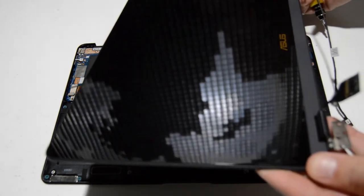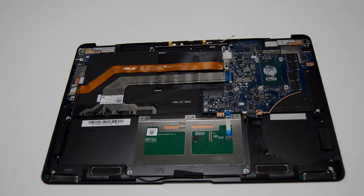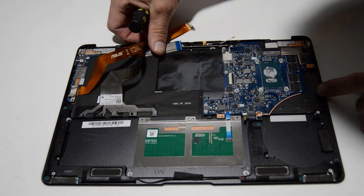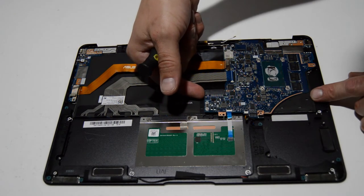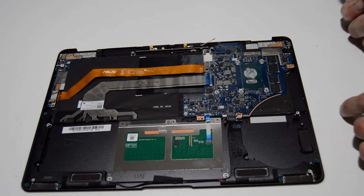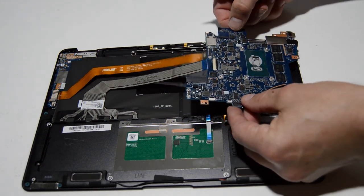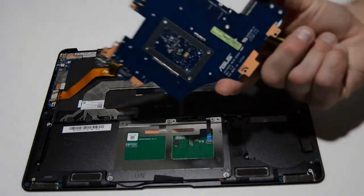Now we can separate that display assembly and remove it from the palm rest assembly. Going back to the motherboard, we're just going to make sure we've taken out all the screws — I don't see any more screws on the motherboard. We're going to gently lift it up from the inside. Often the ports on the motherboard will be sticking through the palm rest, so you never want to lift from the outside of the motherboard because it can damage those ports. We'll just lift it up, slowly turn it over, and make sure there are no more ribbons or anything connected to it. And that is how you remove the motherboard.